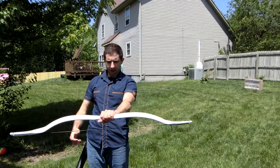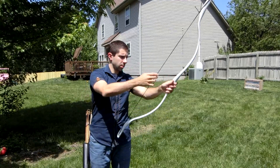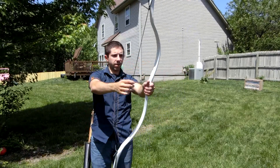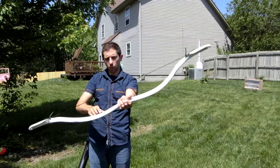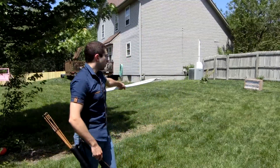The brace height right now is on the low side. This is the upper limb, this is the lower limb, and here we have some arrows. Let's go and shoot.